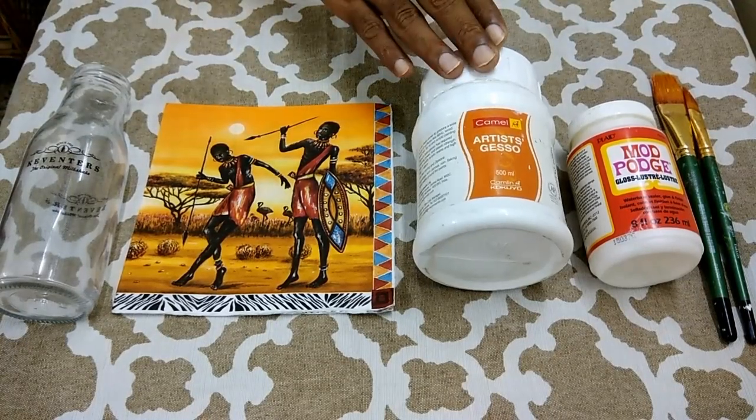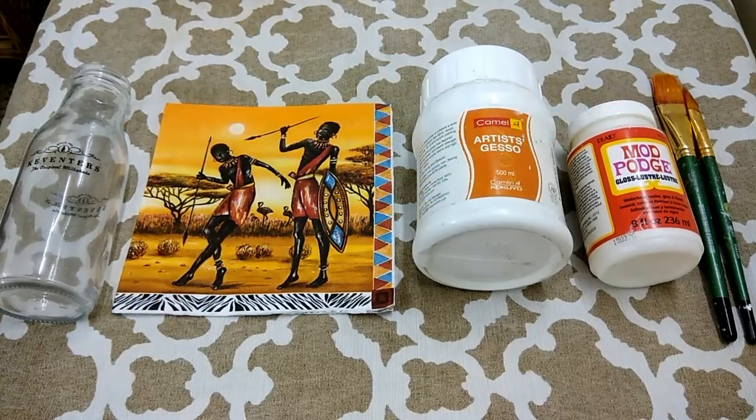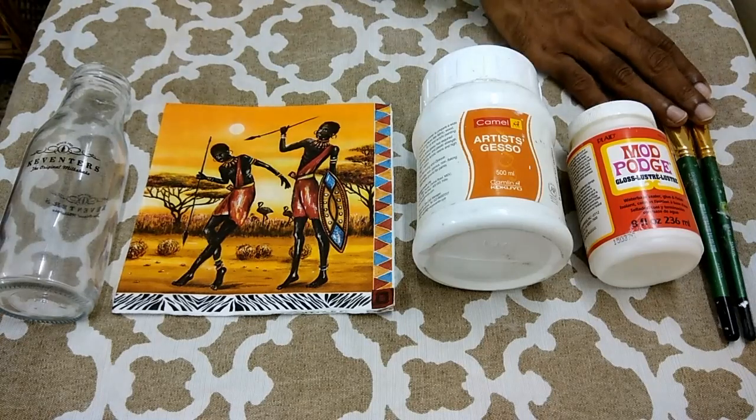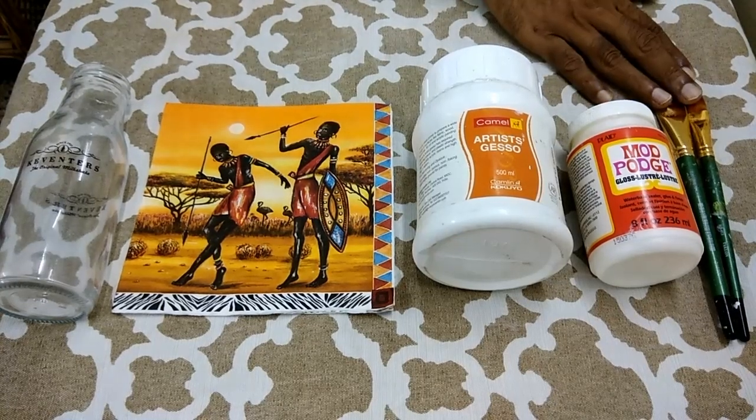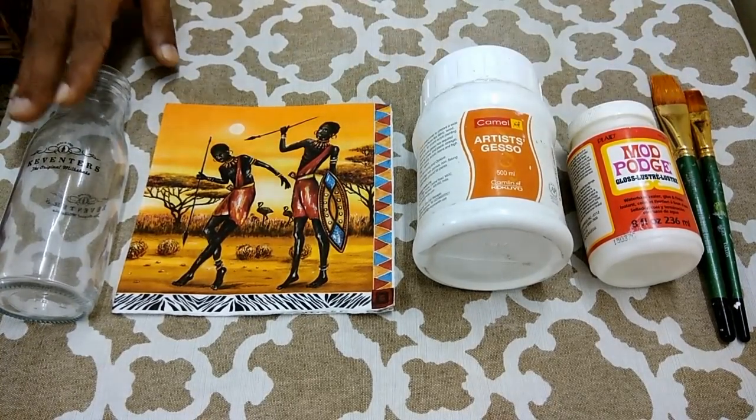Next is the artist gesso. It is basically a white primer. It is applied on the object before sticking the tissue paper. This is done so that the tissue paper colors, and any other color if you want to apply, come up vibrant on it. Next is Mod Podge, a special decoupage glue with a 3-in-1 function — it acts as a sealer, glue, and finisher. And lastly we have a pair of flat brushes, which are used to apply gesso and Mod Podge on the object.